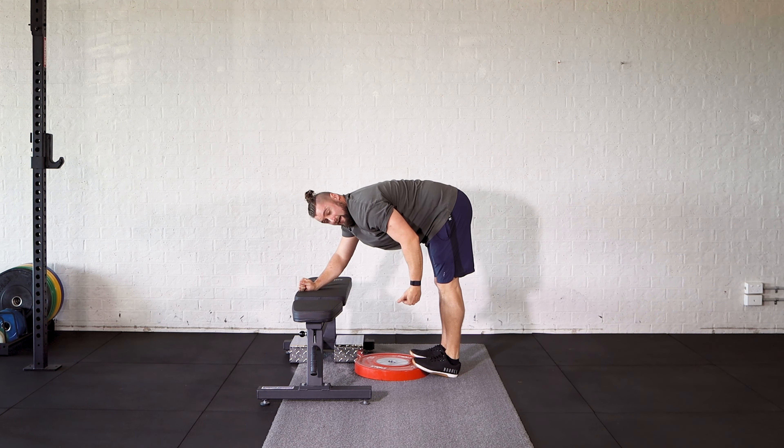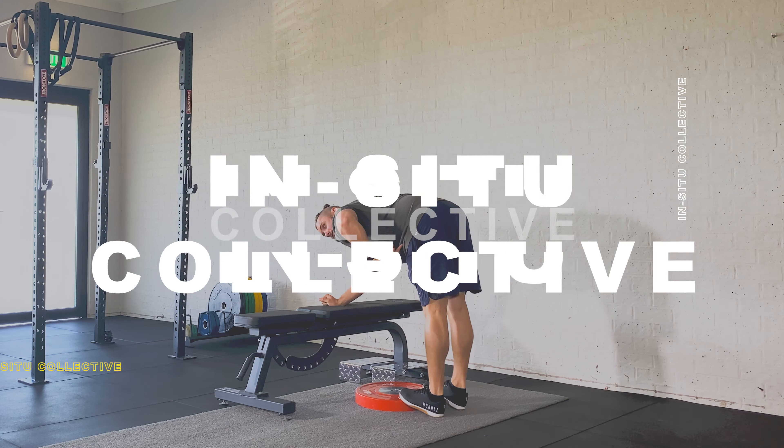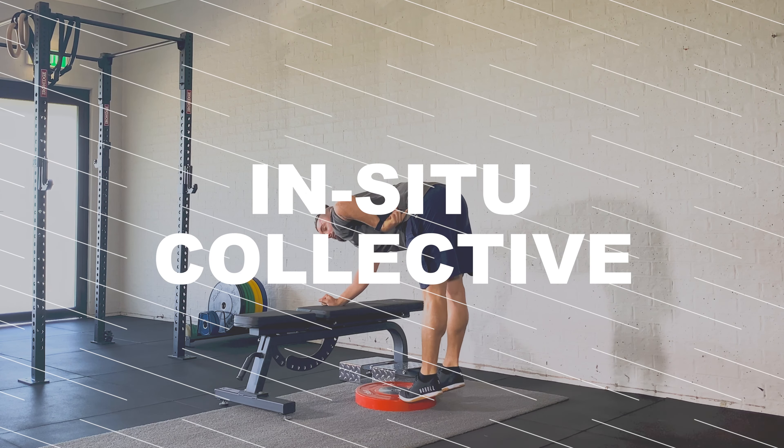We're trying to go for as much range as possible — heels all the way down, all the way up onto the toes, while pushing your hips back as you come up.